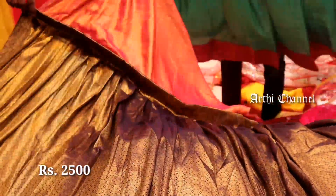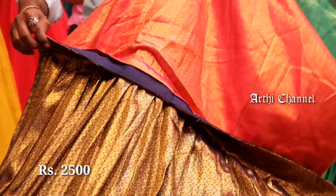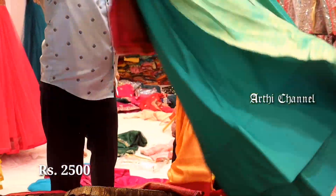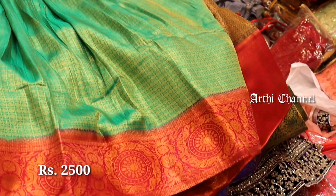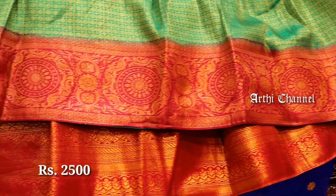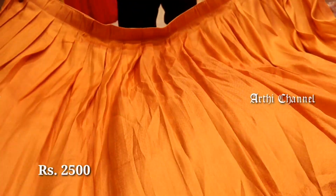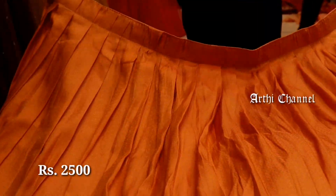You can also use banarasi fabric material. You can also use georgette type. It is fully heavy with complete zari work. You can also use different colors and different patterns. You can also use davani sets — most trending and fast moving. You can also use this collection for the festival.